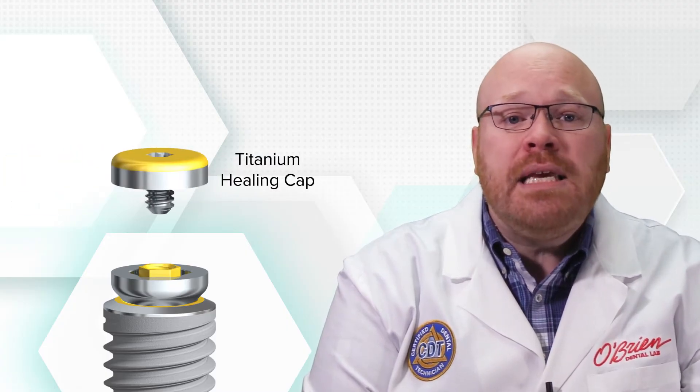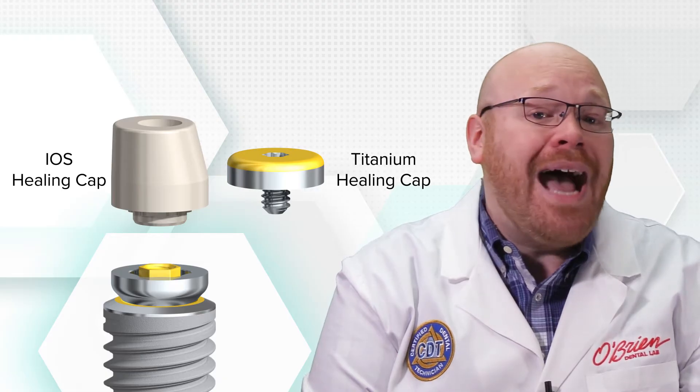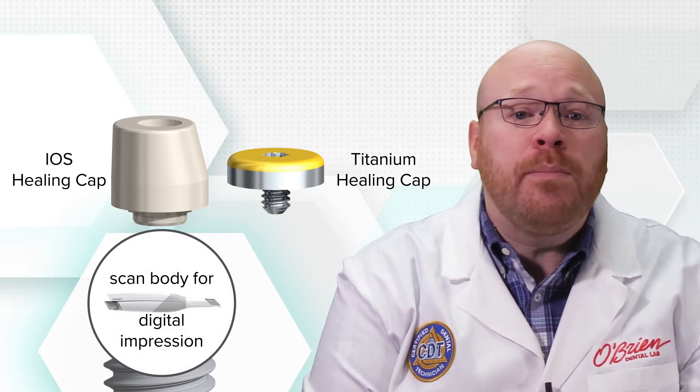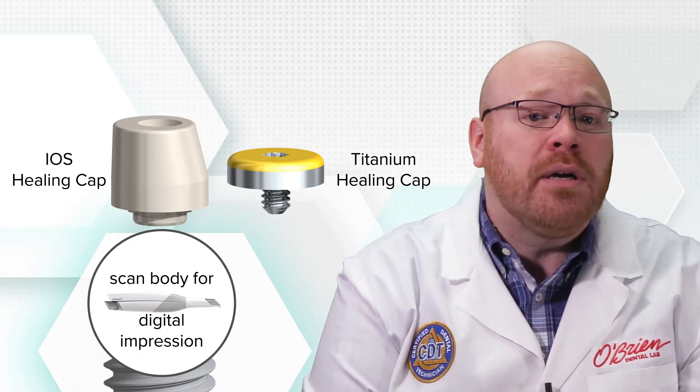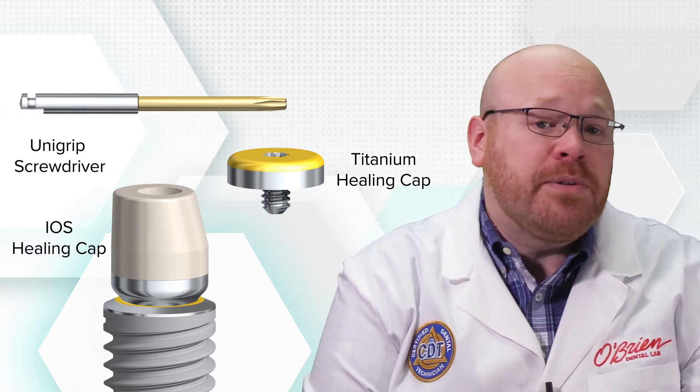From this point on, the ON-ONE base stays in place and all of the prosthetic components are attached to it instead of being connected directly to the implant. Standard titanium healing caps are available for the ON-ONE, but additionally you can use the iOS healing cap, which doubles as a scan body so you can take a digital impression without swapping out any parts. The healing abutments are hand tightened using the standard unigrip screwdriver.